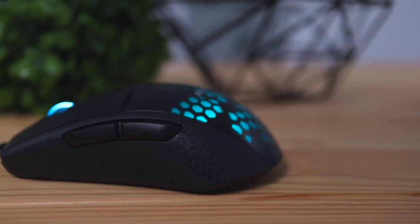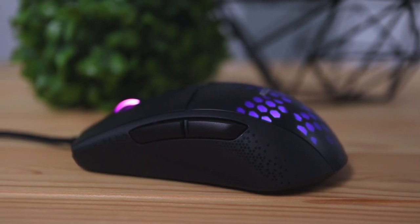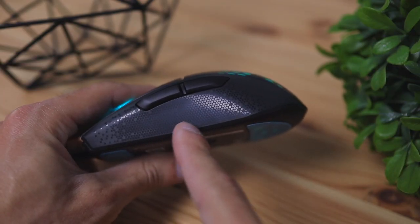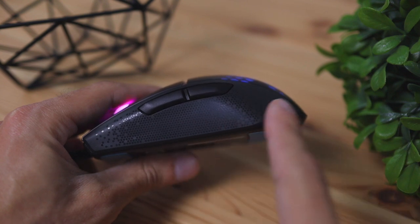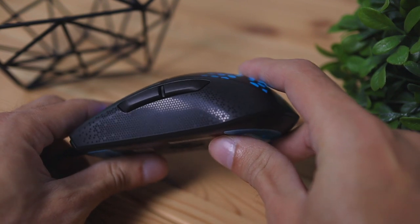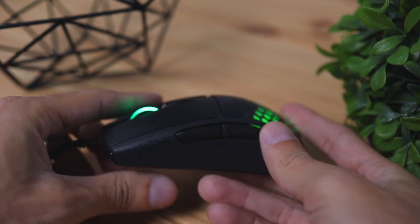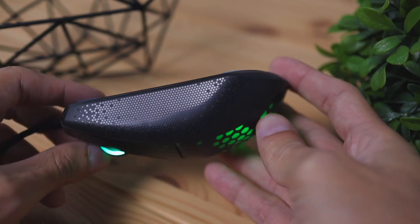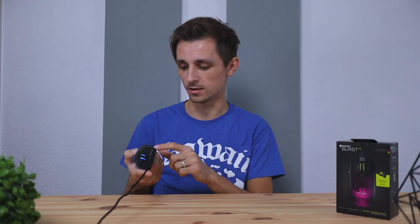The mouse is made entirely of plastic, but this isn't cheap plastic — it feels pretty well built overall. My only complaint with the build quality is that it's made fully of plastic without any rubber grips to help give you a better gripping experience. The only grips they have are texturized hexagon shapes on the sides, but that doesn't really provide enough grip for me personally.